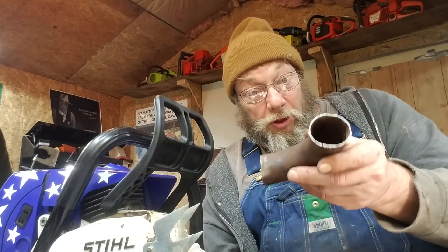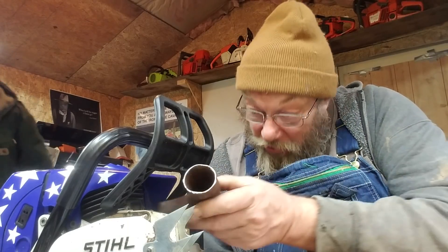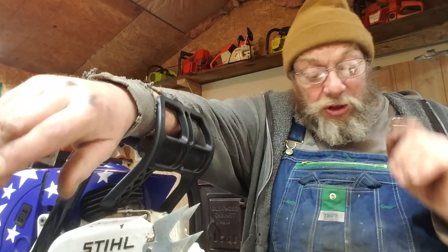Plus I can get everybody that knows anything about a chainsaw really grumbling when they see how big that pipe is coming out. They're going, oh, you're going to blow your saw up. Well, if you look in and see that, it's a baffle - that's what it is. I'm going to add a twist to that. We're going to make an experiment.